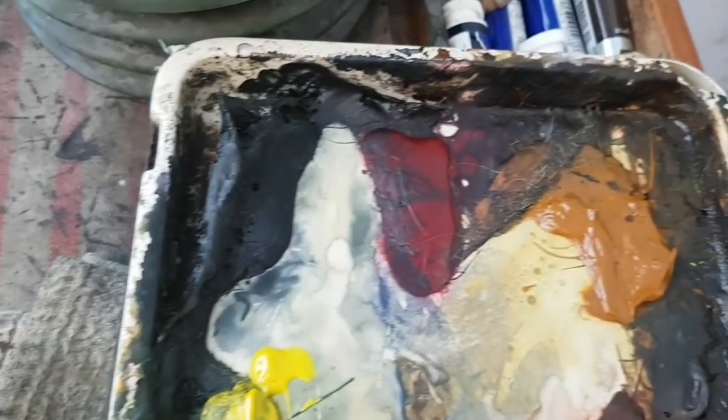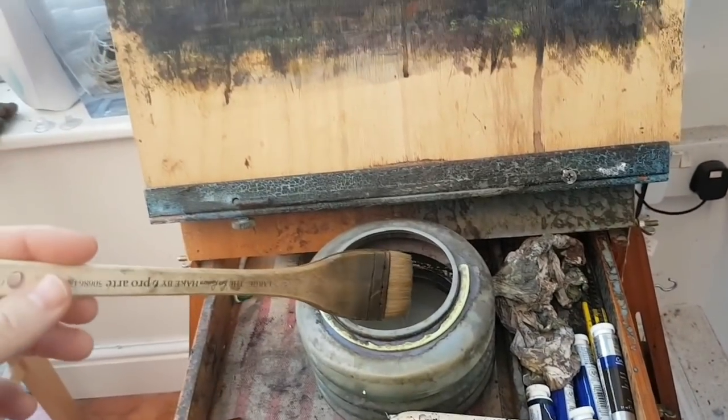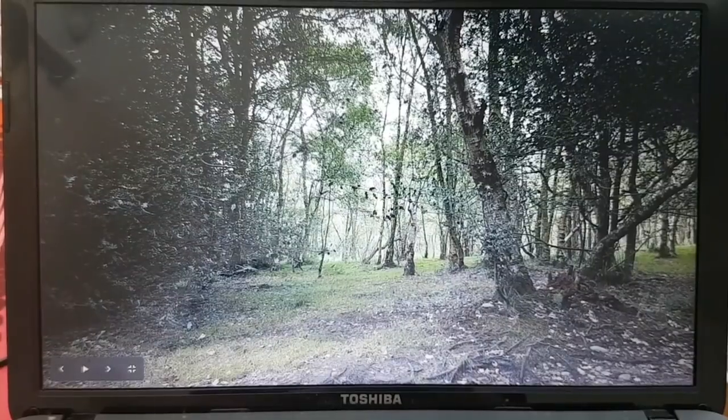From the palette we've got Ultramarine, Lemon Yellow, Payne's Grey, Alizarin Crimson, Raw Sienna, Burnt Umber, and Light Red. Using the large hake brush on 15x11 Fabriano. So, one last quick look at the photo.